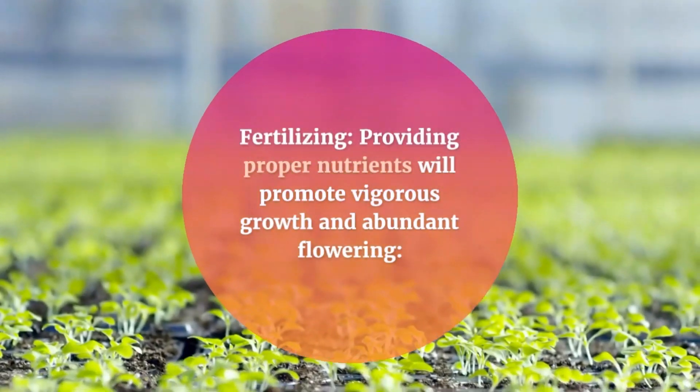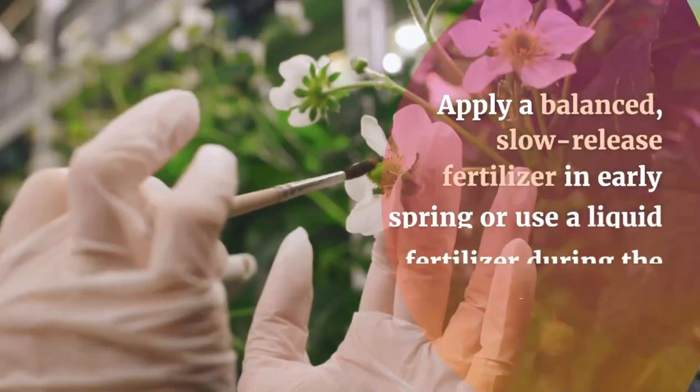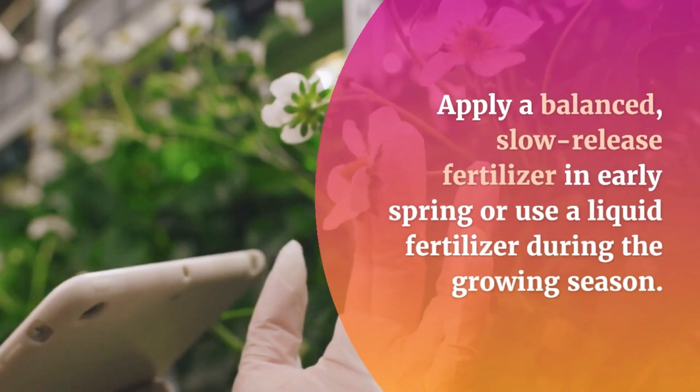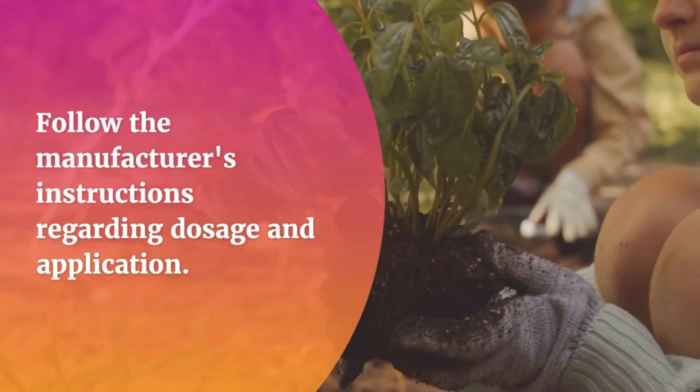Fertilizing. Providing proper nutrients will promote vigorous growth and abundant flowering. Apply a balanced, slow-release fertilizer in early spring, or use a liquid fertilizer during the growing season. Follow the manufacturer's instructions regarding dosage and application.